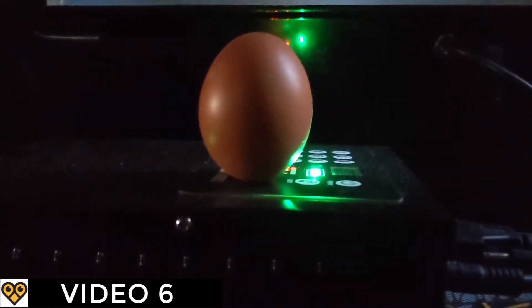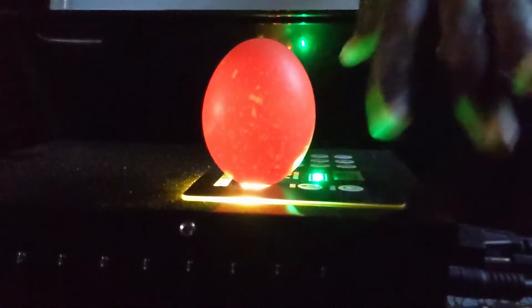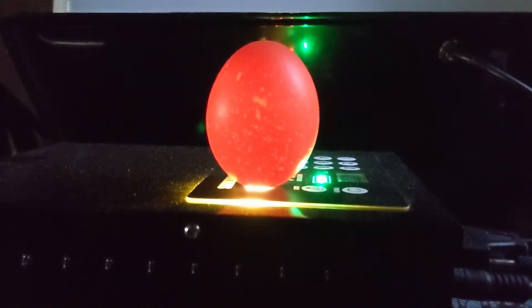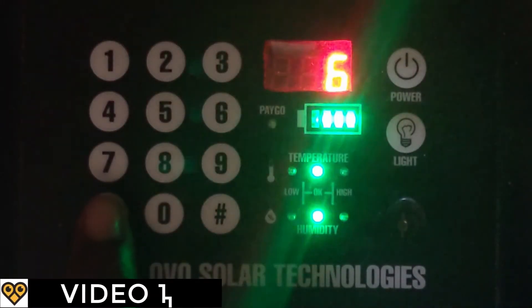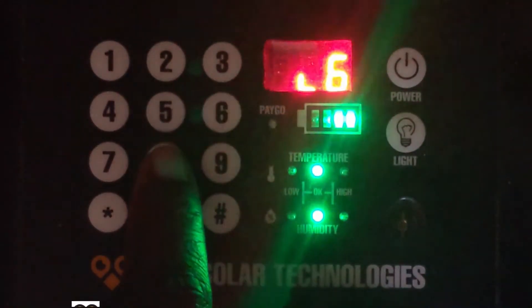Second, there is a light that you can shine on eggs to check whether they are okay. Only put good eggs in your incubator. We will show you how to check eggs in a later video. Third, the numbers on the control unit will allow you to make payments so you can use your incubator.